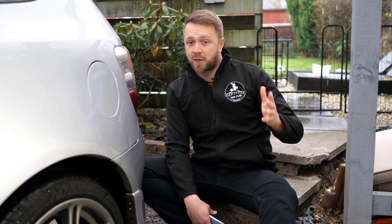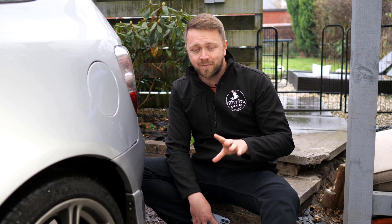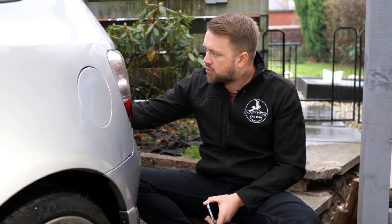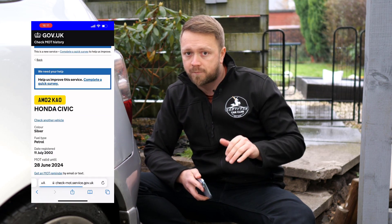So where do we begin? Rust. There's absolutely no point starting anywhere else on these cars. I actually found an old buyer's guide that said rust isn't much of an issue — that is entirely wrong. Rust is what kills the majority of these cars every single year. The checks begin before you even leave the house: get the registration, go on to the MOT History website, and look for any noting of corrosion, rust, and also welding. If there's an abundance of corrosion or welding mentioned, don't even waste your time — move on.